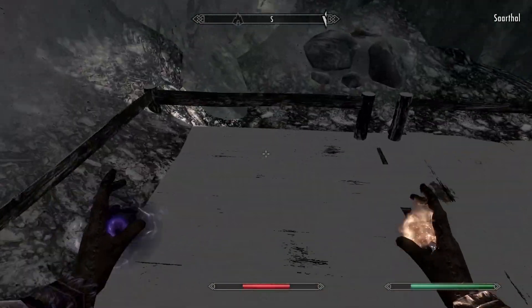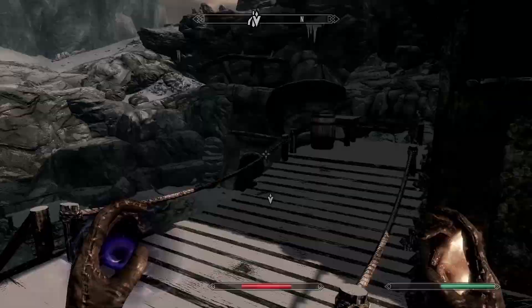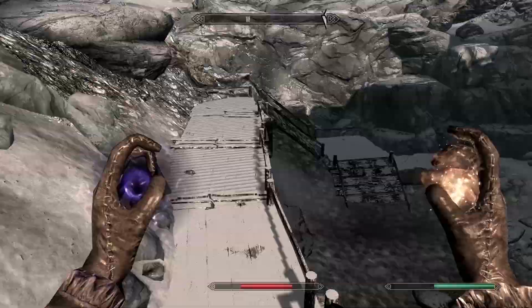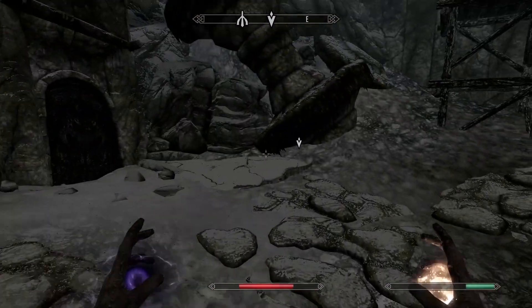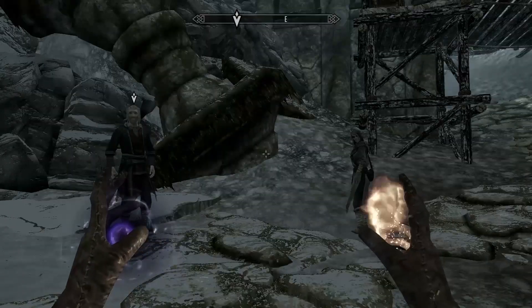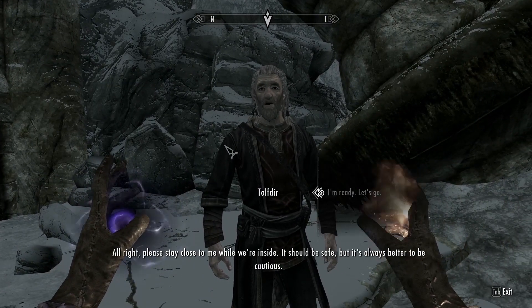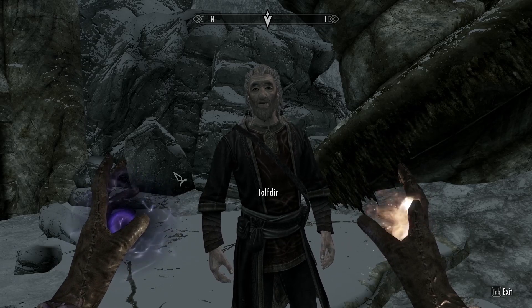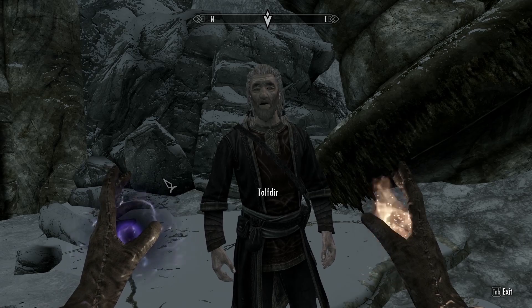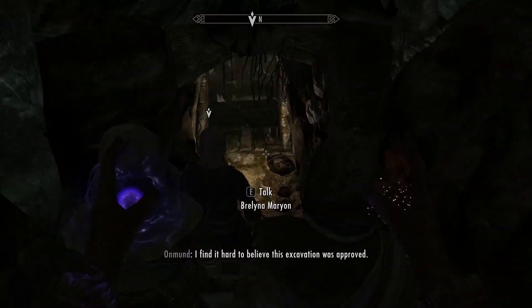When you first get there, the professor and everyone else might not be there yet. If they're not there, press T on your keyboard and wait a couple in-game hours and they should come. After they arrive, talk to him and he'll open the door so you can go inside.